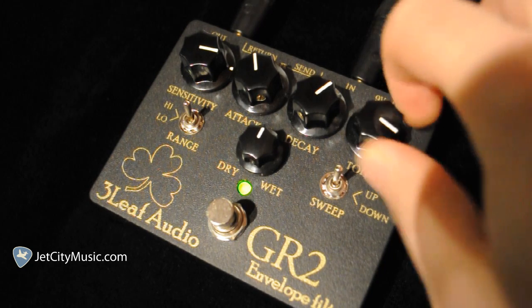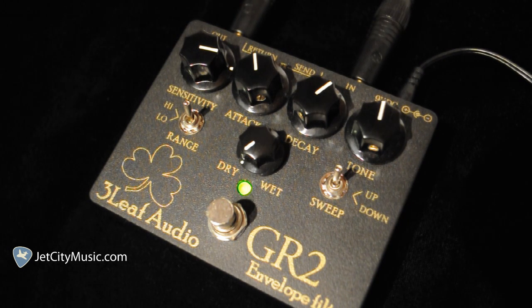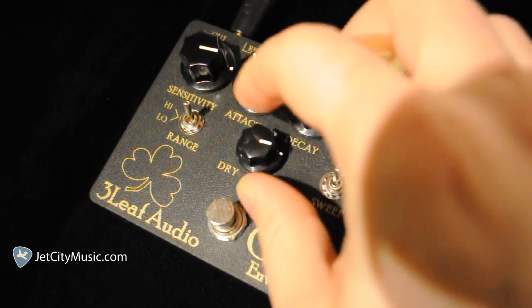Or close to tone. Turn that back up to 12 o'clock. The dry wet blend right now at 12 o'clock — here's completely dry. You just heard it at 12 o'clock; now here's completely wet, 100%. Definitely sounds better with a little bit of the dry mixed in.